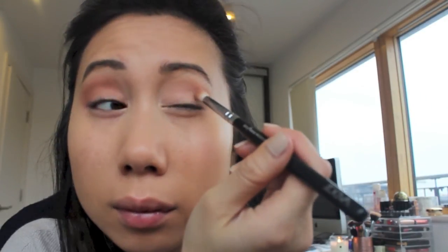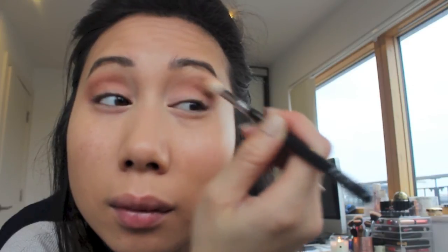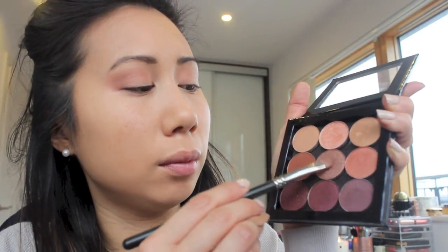Going back in with the Zoeva 228 Luxe Crease Brush, which I used with the previous shade, I'm just blending the two shades on the lid together, also ensuring there are no harsh edges. Then, going in with a 239 Flat Shader Brush, I'm going to apply the Makeup Geek foiled eyeshadow in the shade Grandstand to the mobile part of the lid.